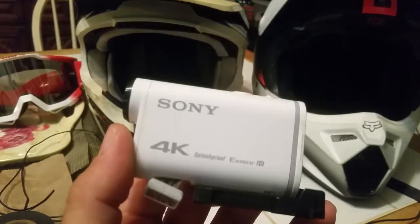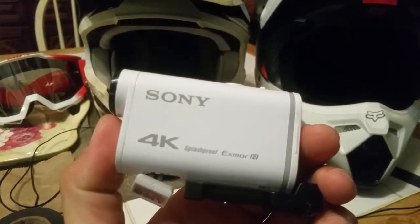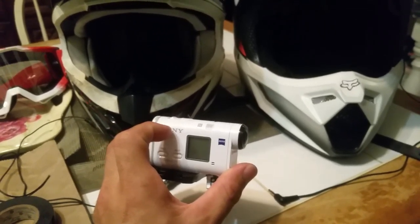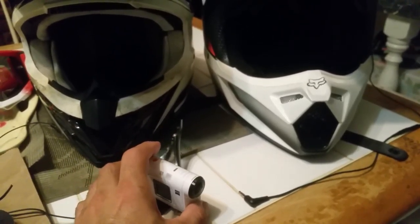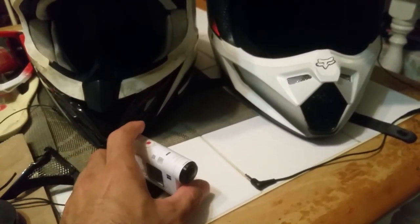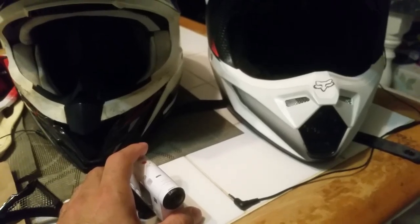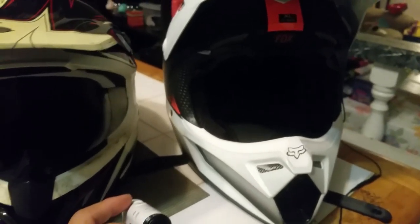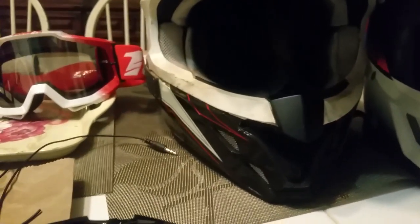One of my problems was figuring out how to mount my camera. By the way, this is the Sony Action Cam FDR-1000X, and it shoots 4K video. In my opinion it's superior to the GoPro in the ways that I need it to be — the GoPro is superior in other ways, but for the way I use this camera, the Sony is far superior, hands down.